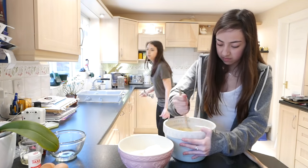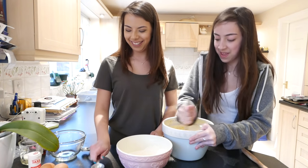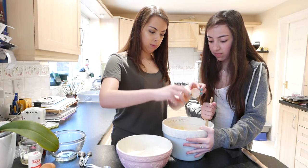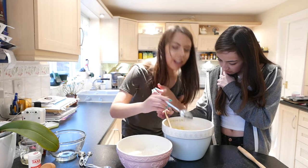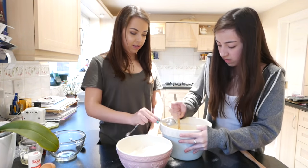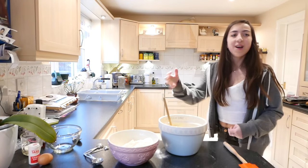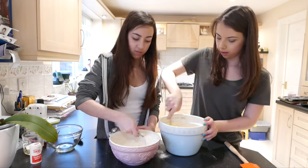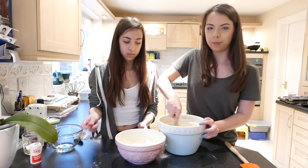Now keep mixing that. Pop another egg in there. Then we just add the rest of the flour, a couple of spoons at a time.